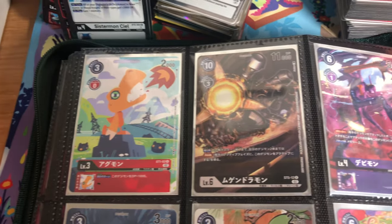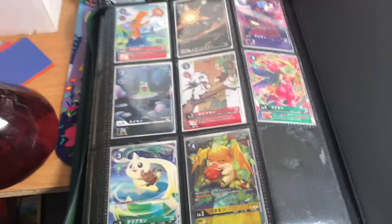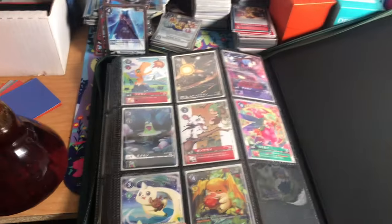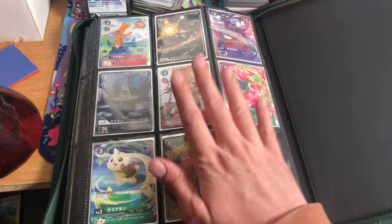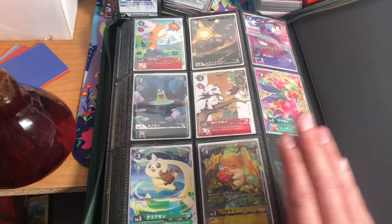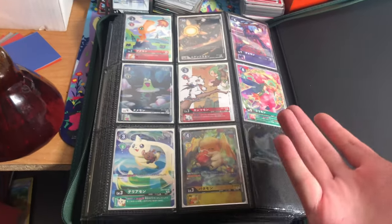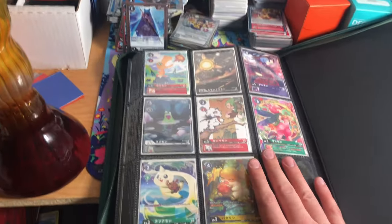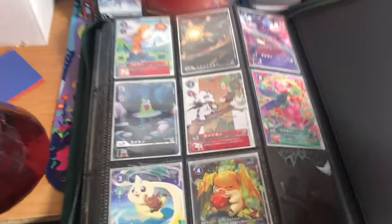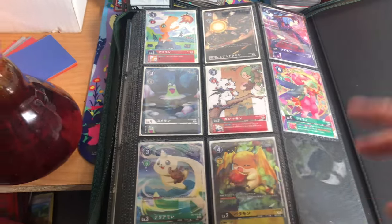Got them all in the binder — they look really great, right beside the floral set. You guys should totally just find this on eBay and pick it up. I found it for 20 bucks Canadian — I think it's worth it even just for one, just to have it as a fun special little collection. They will come into English eventually, but I think having them in Japanese is really cool. Thanks for watching guys and I'll see you in the next video — peace!